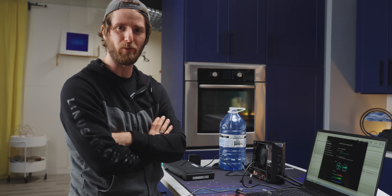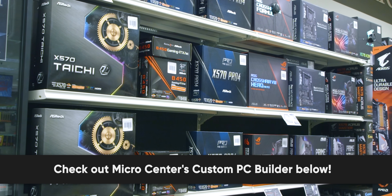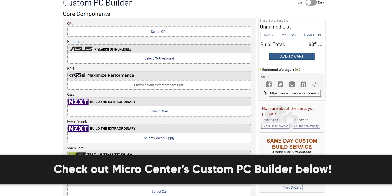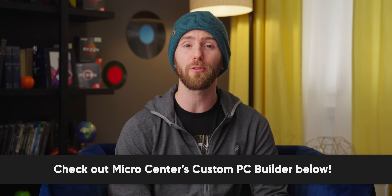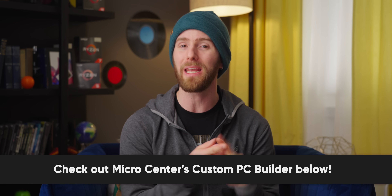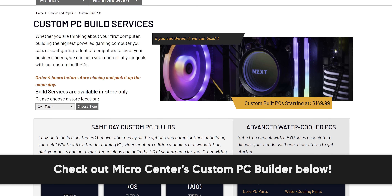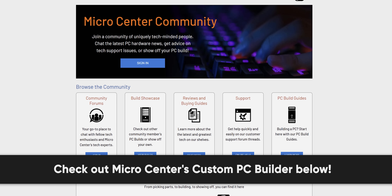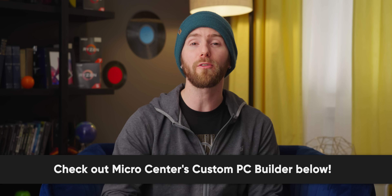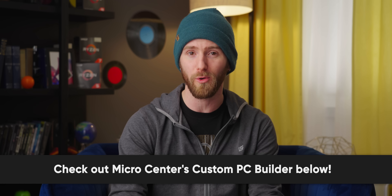Get the best prices and selection on computer hardware at any one of Micro Center's 25 locations across the United States. Check out the Micro Center custom PC builder to spec out the best PC for your budget — it ensures parts compatibility, finds stock at your nearest Micro Center, and you can add to your cart and arrange same-day in-store pickup. For a fee, check the box for same-day pro assembly and an expert technician will build your PC. New Micro Center customers can get a free 240 gig SSD at the link below — no purchase necessary, valid in-store only, limit one coupon per customer.